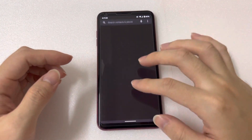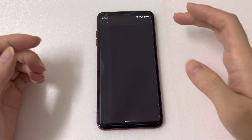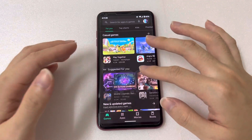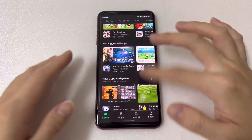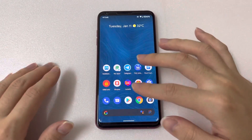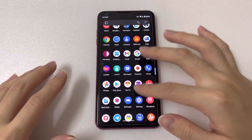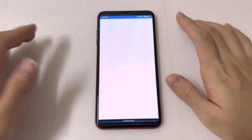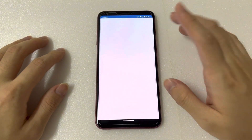Let's look at some basic apps — the phone app lets you make calls, there's the messaging app, Play Store, and you can even play PUBG on this device. Even though it's rather old, it still works fine and is a good device for gaming. Let's also check the Geekbench scores I got earlier.